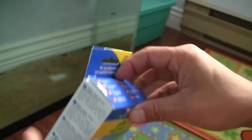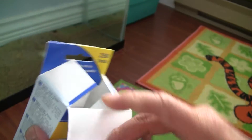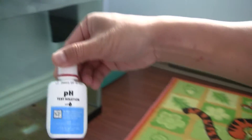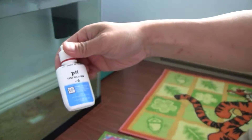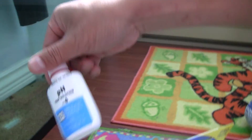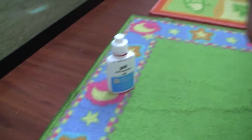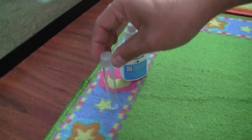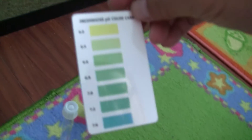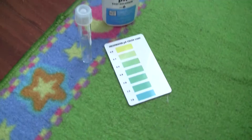Let's open this up. Inside the box, the important part is the test solution, which is supposed to be good for 250 tests. There's also a tube for the water, and a color card to see the pH level once you test the water.